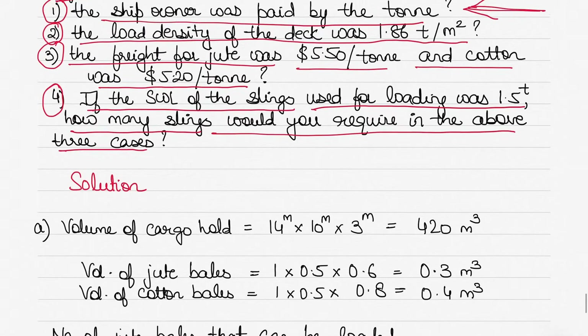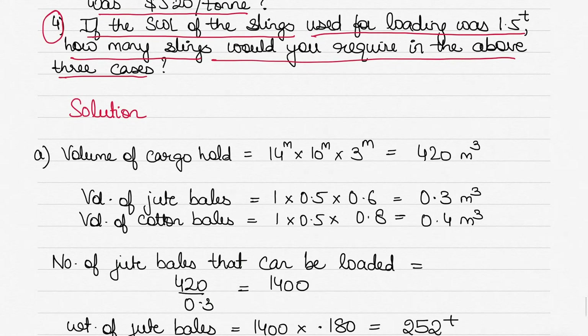The first case is if the ship owner is to be paid by the ton. To find out, we first find the volume of the cargo hold by multiplying length by breadth by height: 14 by 10 by 3, giving a volume of 420 cubic meters.